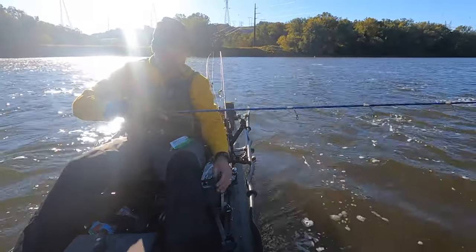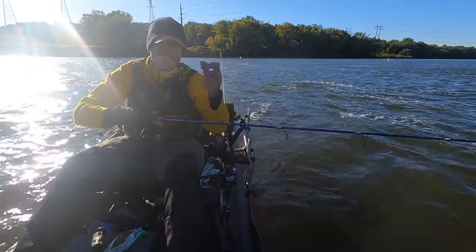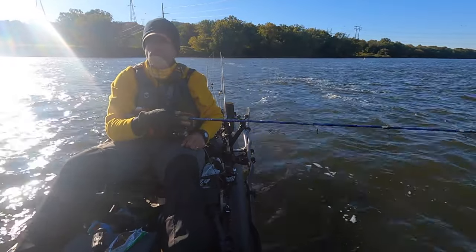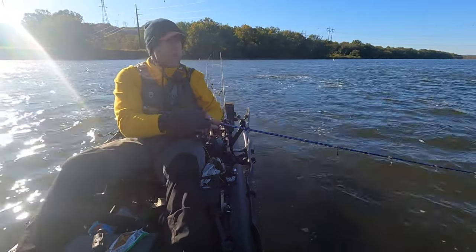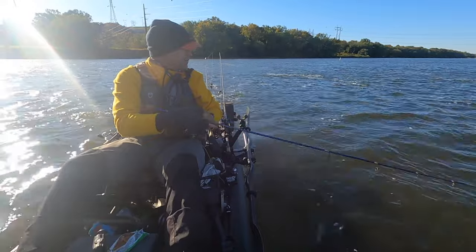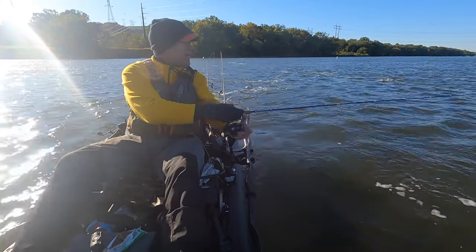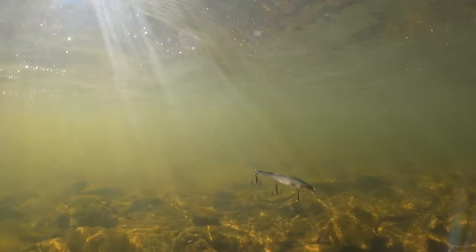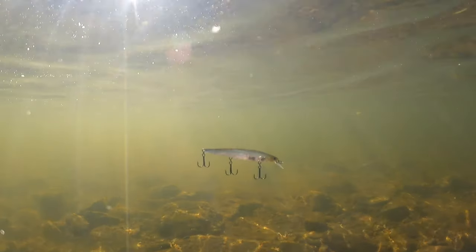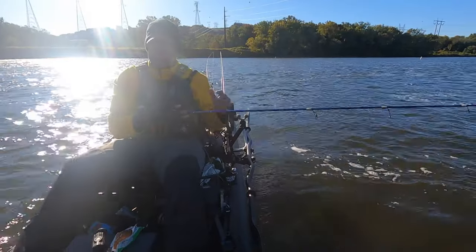Sometimes with the jerk bait it pays to just stick it out there, grab something to eat, just walk around. Just stop working it for a minute, get it out there, rip it down to a depth under the foam. Just stop jerking it. Do less.